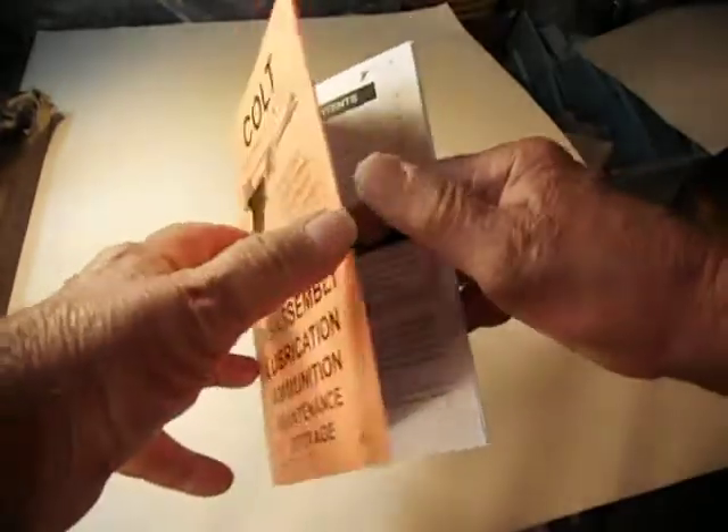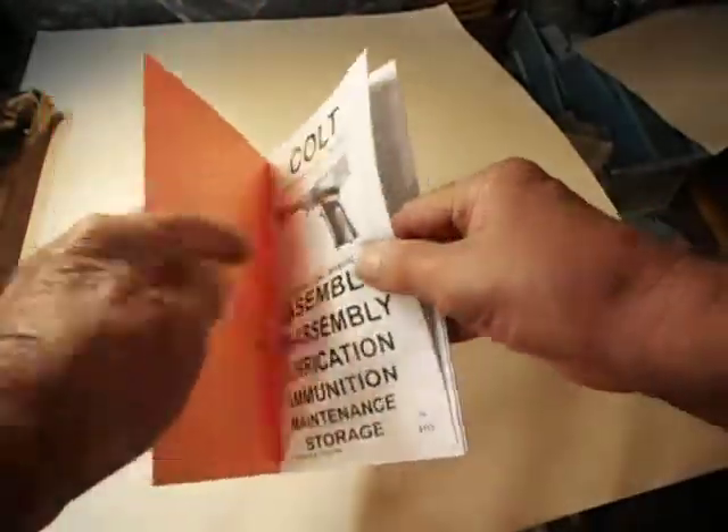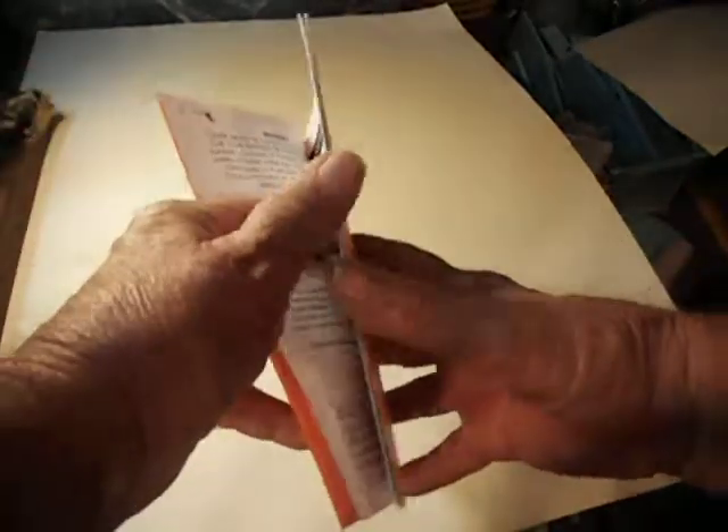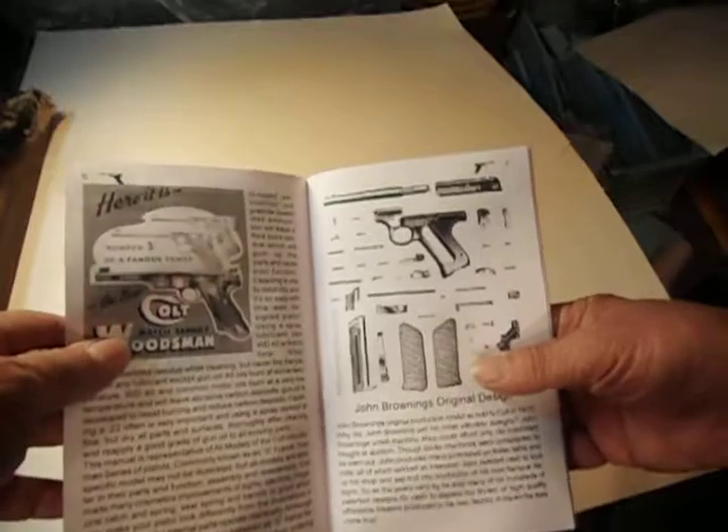Little book, about five and a half inches wide and about eight inches tall. Got a lot of good information in it. They've got pictures on just about every page.